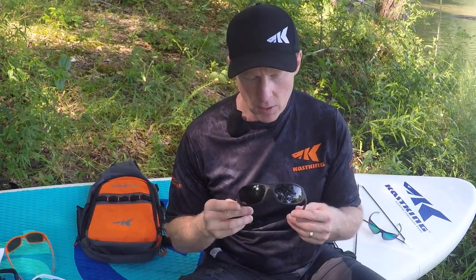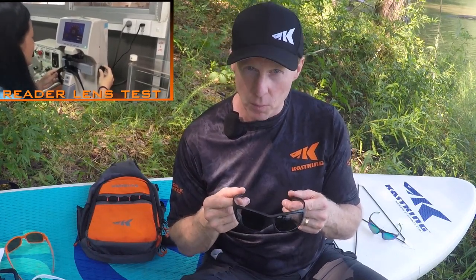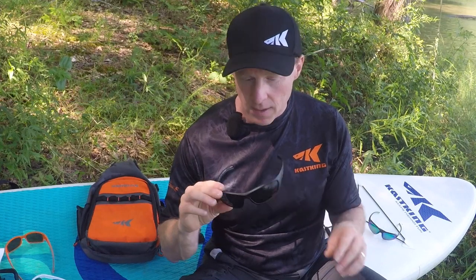Finally, if you have a hard time tying knots — around 50 years old, all of us know that your sight starts to go a little bit — we also offer some readers. In the bottom of these lenses there's sunglasses on top and a reader along the bottom. We offer magnifiers in 1.5, 2.0, and 2.5, and these are also 2.0 polycarbonate lenses — very, very high quality.